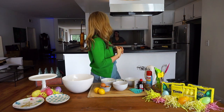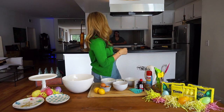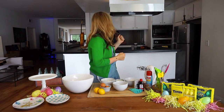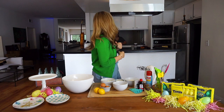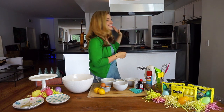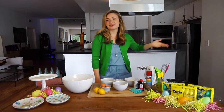You gonna stand there the whole time? Yes. Okay. Alright! Let's make Easter cakes! Bye! Bye, Link. Bye. Bye! My best friend.